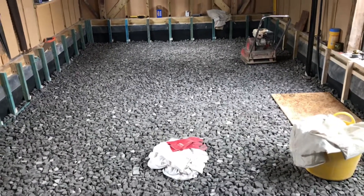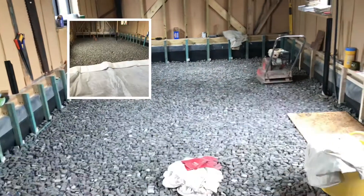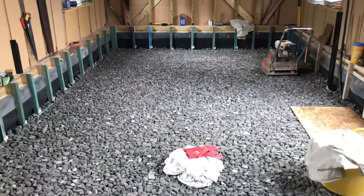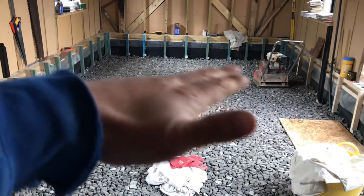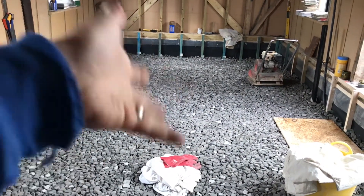Before I put those down, I'm going to roll out a geotextile membrane over all of this. What the geotextile does is stop all the dirt and dust going into the insulation layer — you don't want to fill that with dirt otherwise you won't have as good insulation as you thought. It also helps spread the load, and when you're walking across it, it stops all these pieces flicking up.